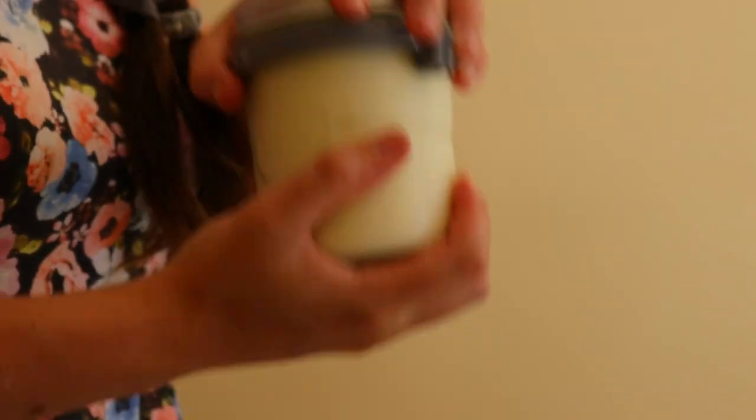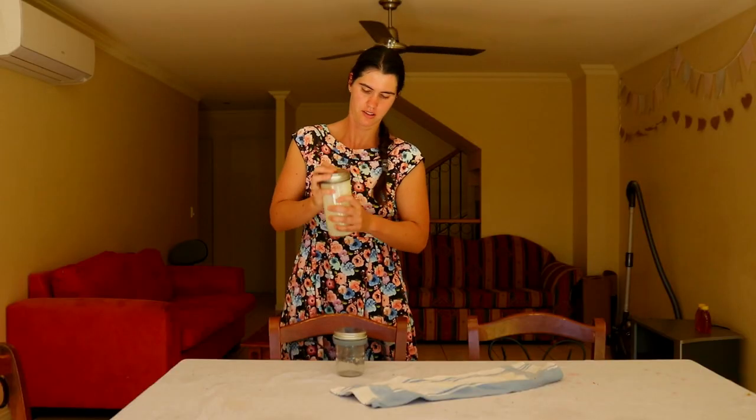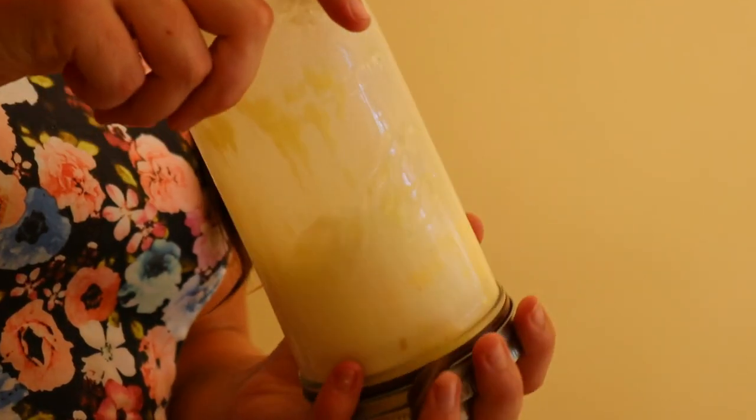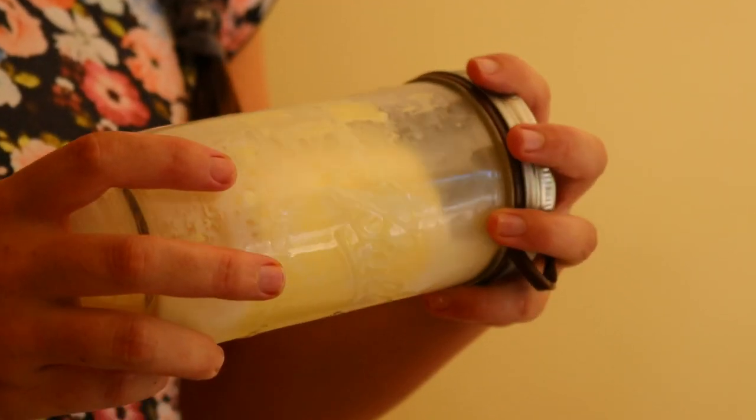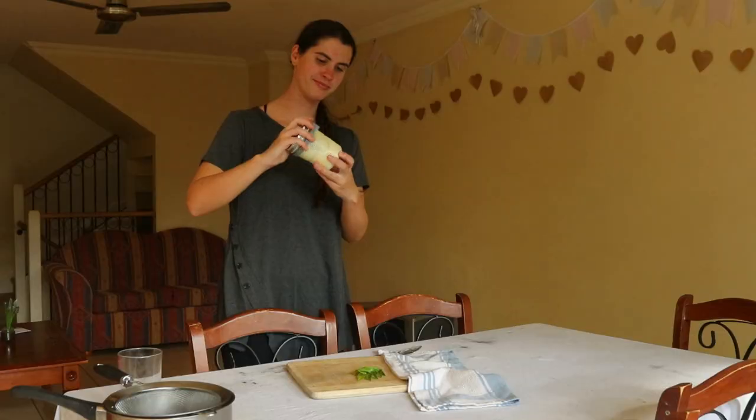When you make your own butter, you're able to add and adjust the amount of salt you want to use. If you're looking to replicate the salt level of store-bought butter, simply use a quarter of a teaspoon of fine Himalayan pink salt or Celtic sea salt per four ounces or 113 grams of homemade butter.